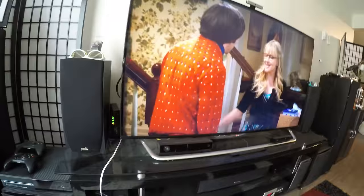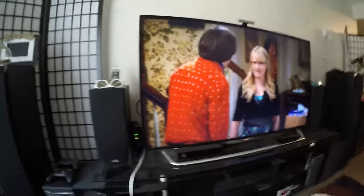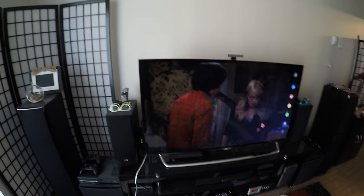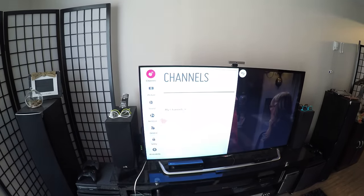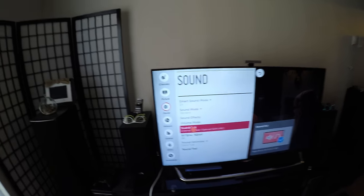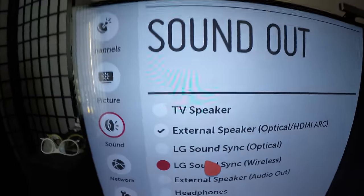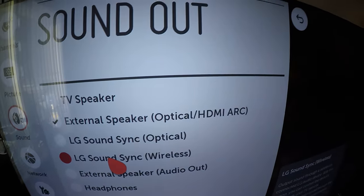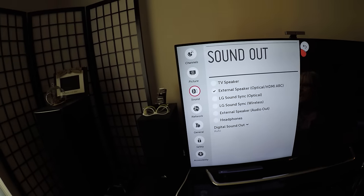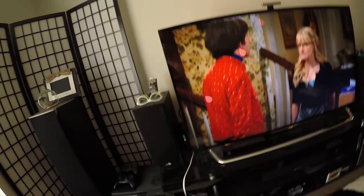So on your smart TV, go right into the menu options. All smart TVs will have a sound and sound output option. You want to pick the one that says 'External Speaker - HDMI ARC.' You'll have that option because your HDMI port at the back will indicate if it supports ARC.